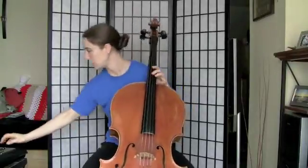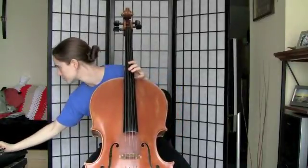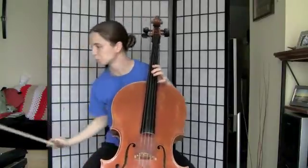All right, let's add the bow. One, two, ready, play!